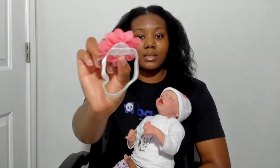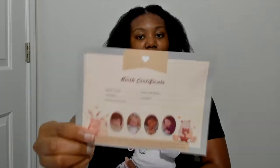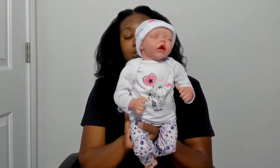She also came with a floral headband, and she came with two toys. Believe it or not, she also came with a diaper. And lastly, she came with a birth certificate — I did not fill it out. Her name is Elizabeth and she is 17 inches long.